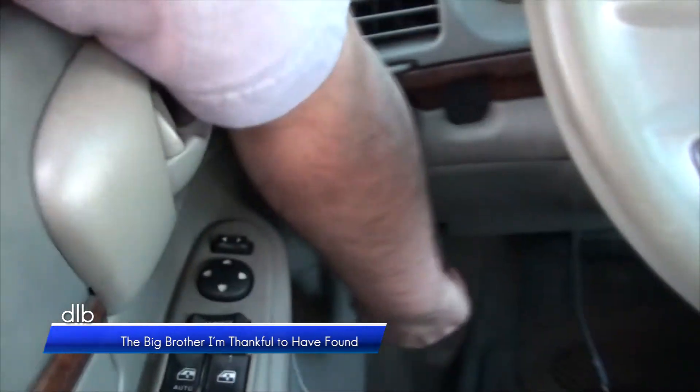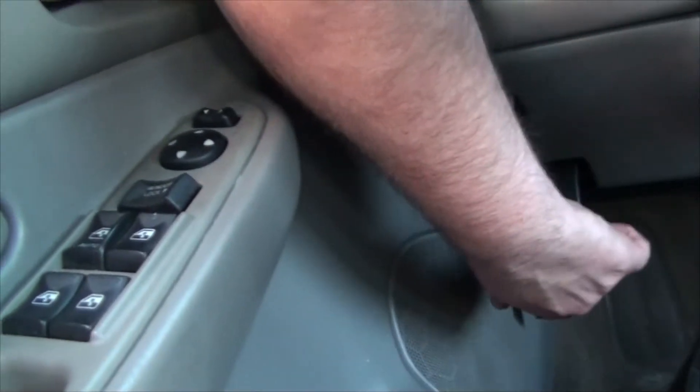Right down here, there's a little lever. That lever will release the hood latch.